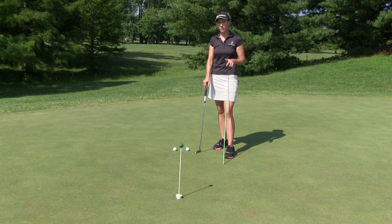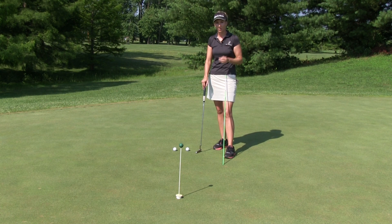We've got a ton of drills on our site under the putting category — probably more than 30 at this point — and a lot of them are designed to help this problem. I'm just going to go over two of them today that I think would really help you.